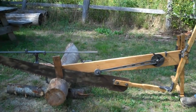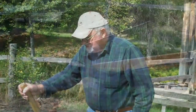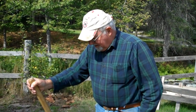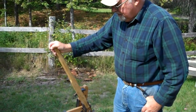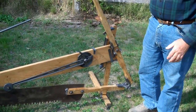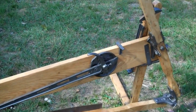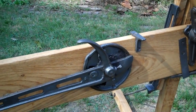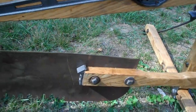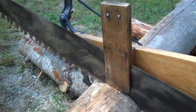This is a drag saw that Larry Littlefield has restored for the Maine Forest and Logging Museum. He took every screw out of it and sandblasted all the metal parts, then primed them all and painted them. He also sanded all the wood and coated it with linseed oil.